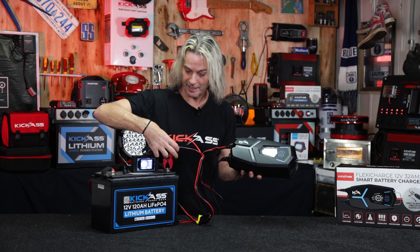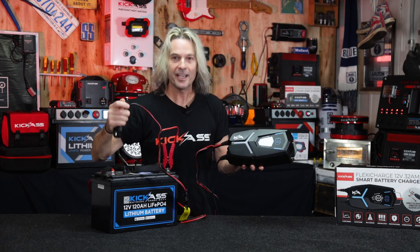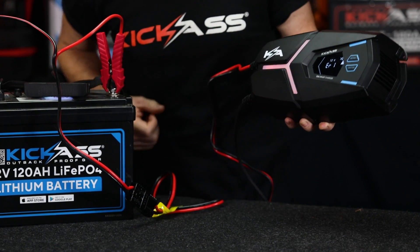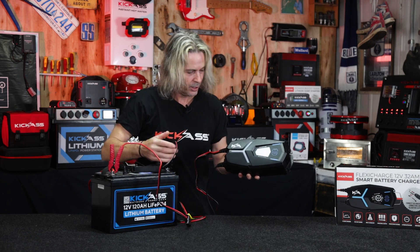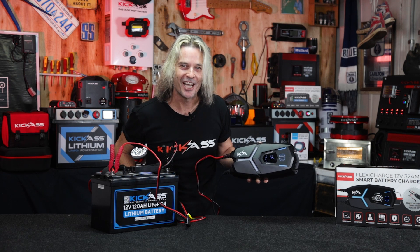I'll show you what happens if you accidentally connect it wrong — I'm putting the positive on the negative and the negative on the positive. Nothing's happening here. We're just getting an error — it's come up flashing, saying hey, something's wrong. Done no damage to anything whatsoever. Whack it on correctly and look at that — we're off and charging!